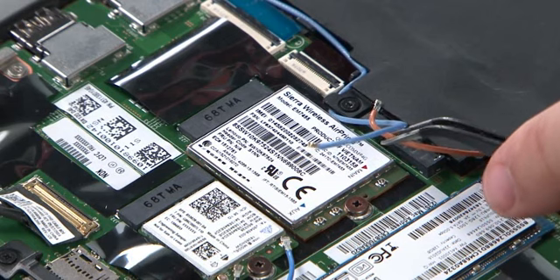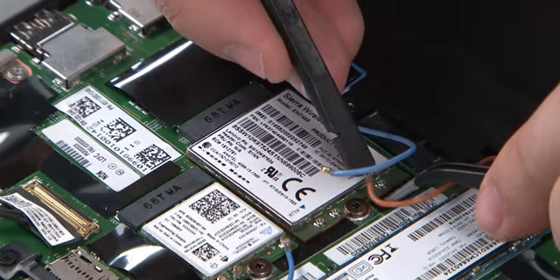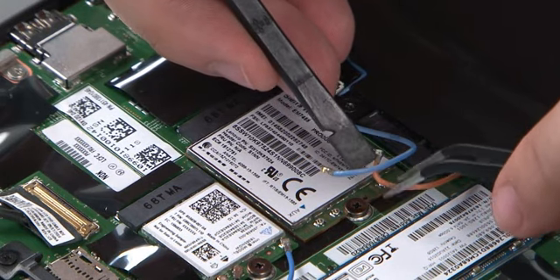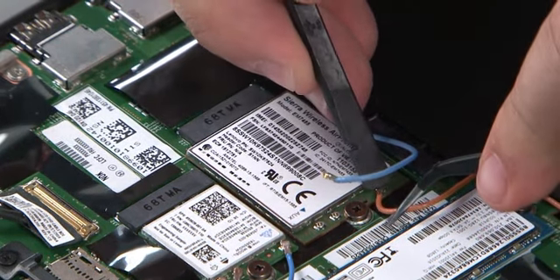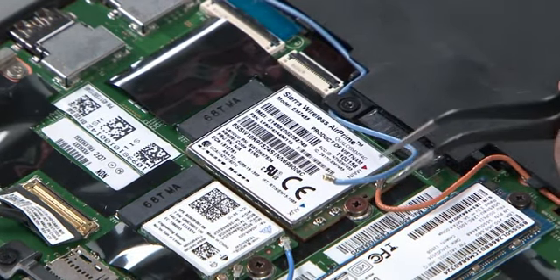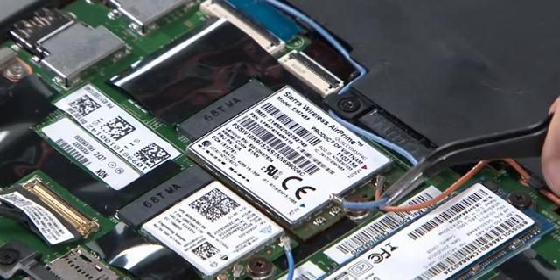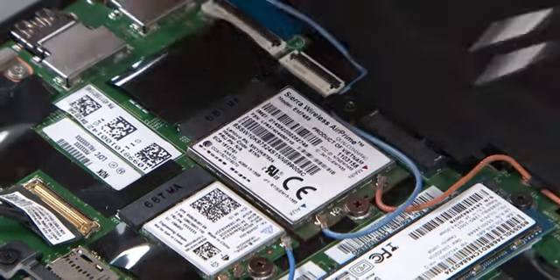Connect the orange antenna cable to the main terminal. Connect the blue antenna cable to the auxiliary terminal. Connect the blue antenna cable to the main terminal.